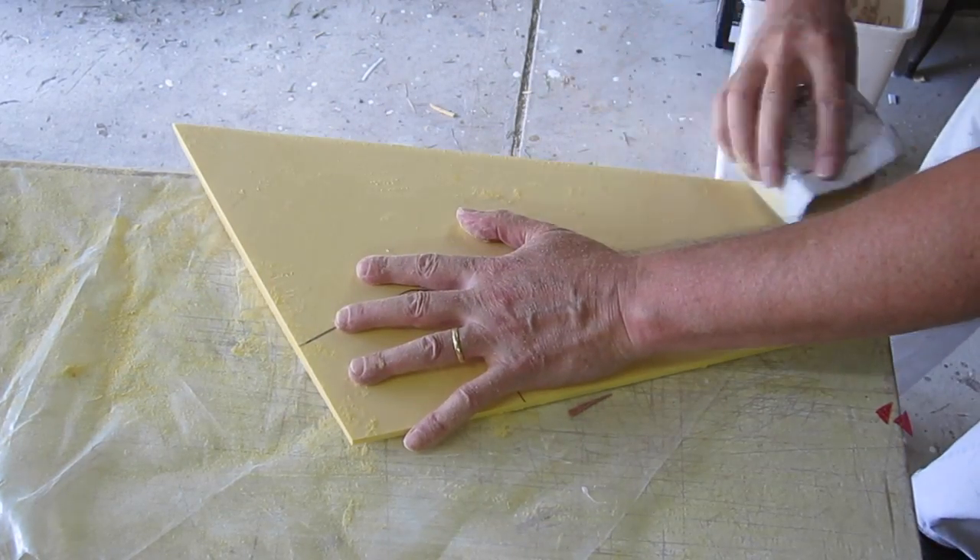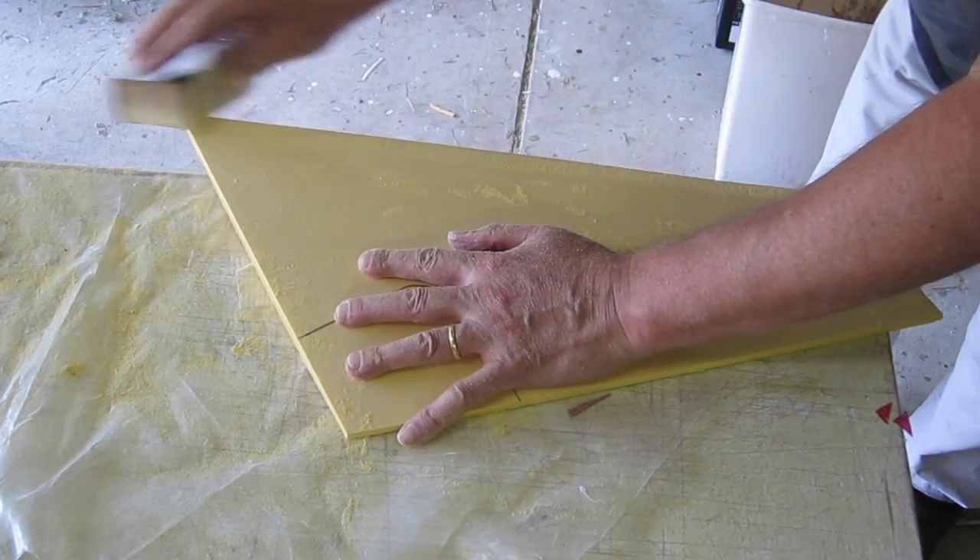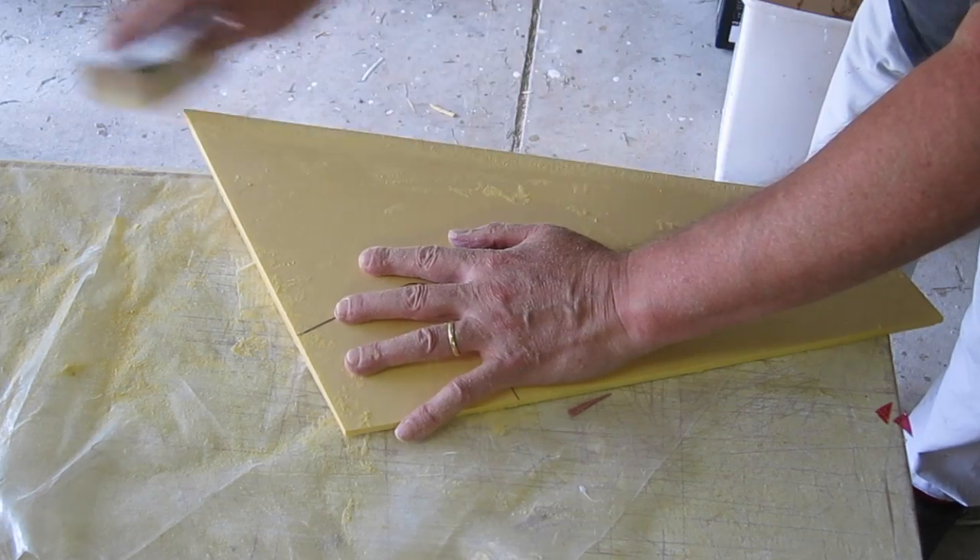This wing has a fairly flat bottom, so I only actually cut the top part of the airfoil and then just sand the leading edge to a nice shape afterwards.